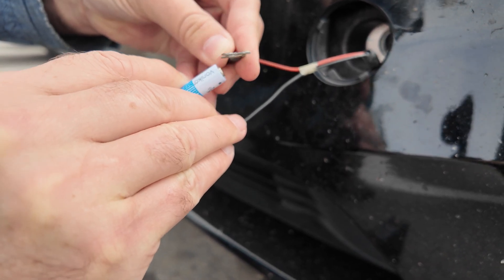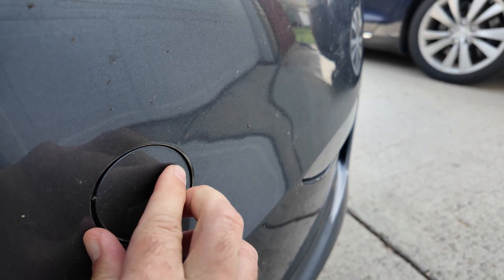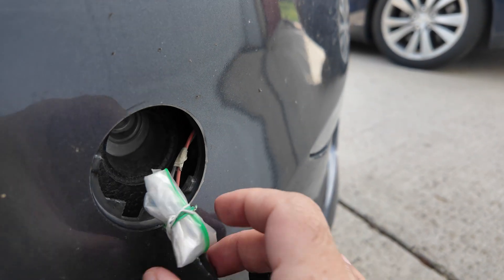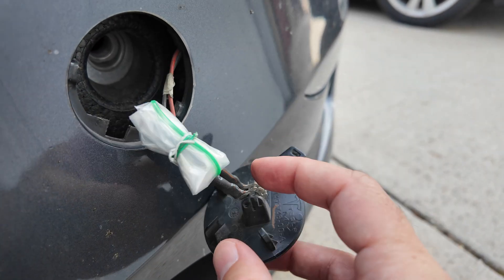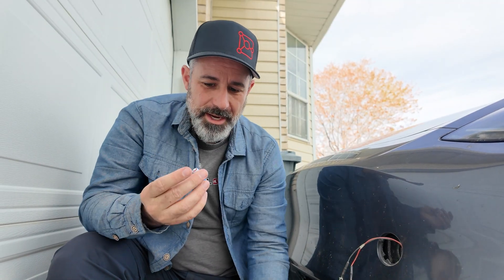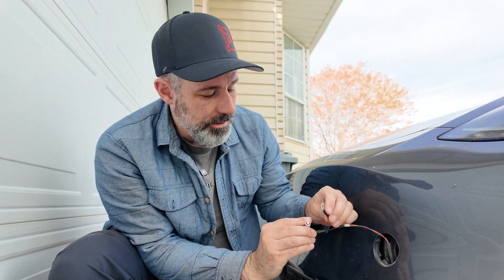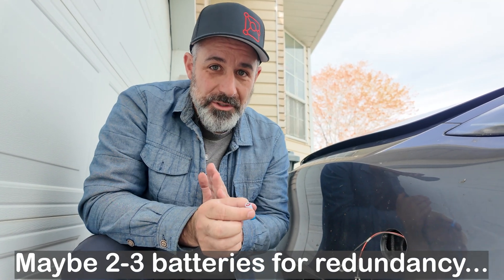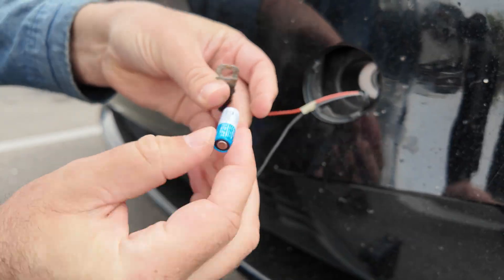That first battery doesn't seem to be working — it might be bad. Switching to my own car, I can show how I have my 12 volt battery stored: popping the little door out, you can see the battery zip-tied in a Ziploc bag to keep it dry. Taking it out and testing it with negative on negative and positive on positive — yes, it works! So apparently my other battery had gone bad. This one is fine.